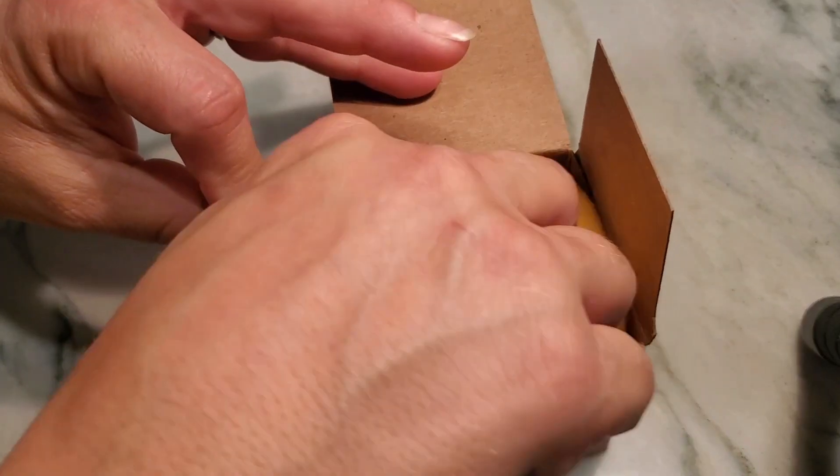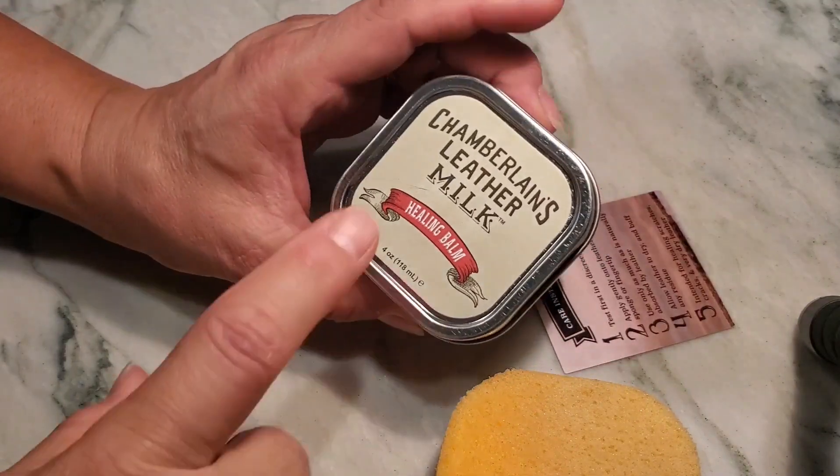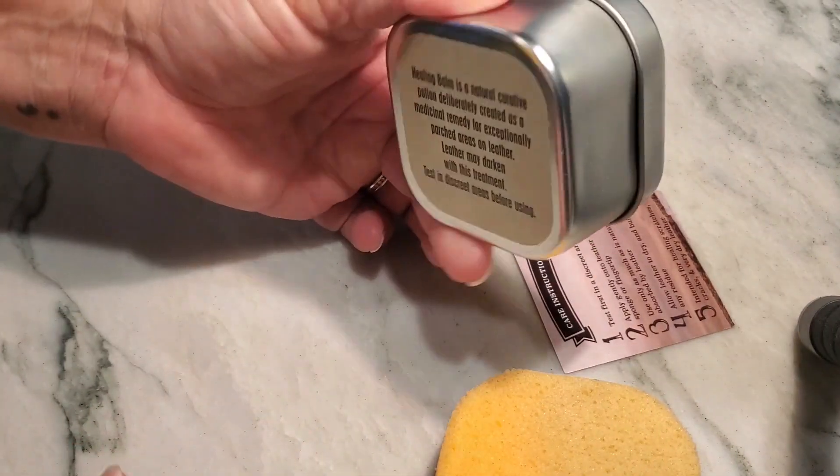Opening the box, it does come with a sponge to apply onto whatever item you're working on. It also comes with the container of healing balm.